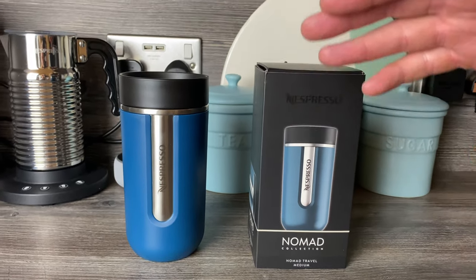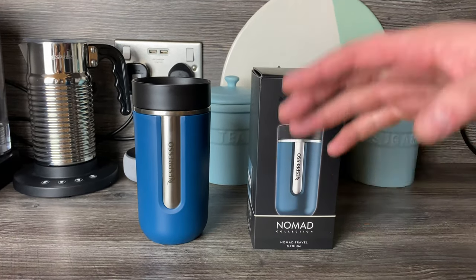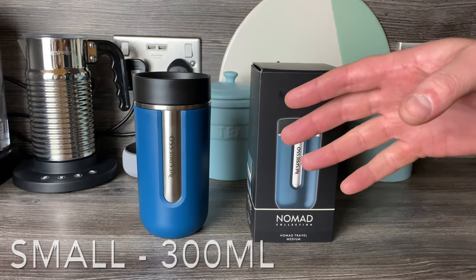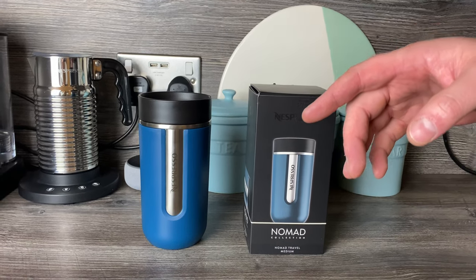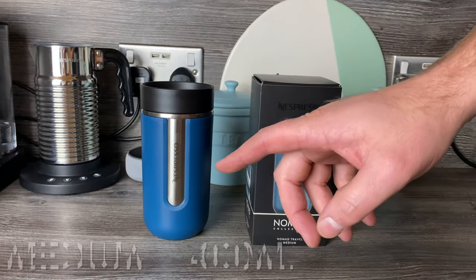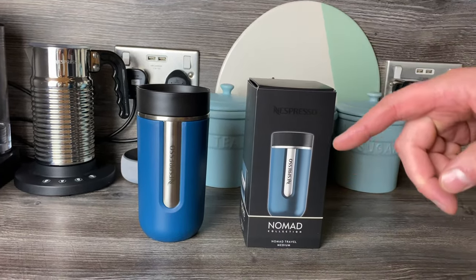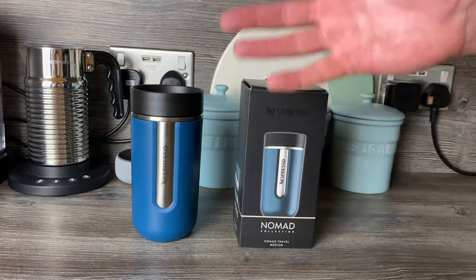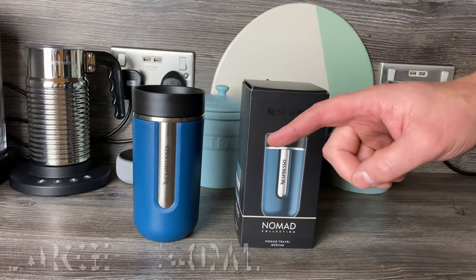They do three sizes of mugs: a small, a medium, and a large. The small one is more of a green color and is 300 milliliters in capacity. The medium one, which is the one we've got here, is 400 milliliters, 85 millimeters wide and 145 millimeters high. The large one is good for Alto — it's 540 milliliters, 85 millimeters wide and 185 millimeters high.